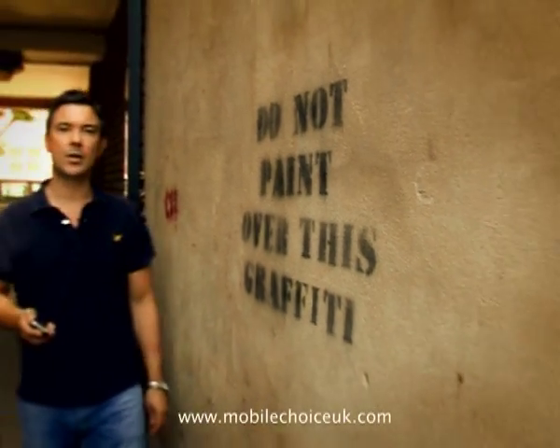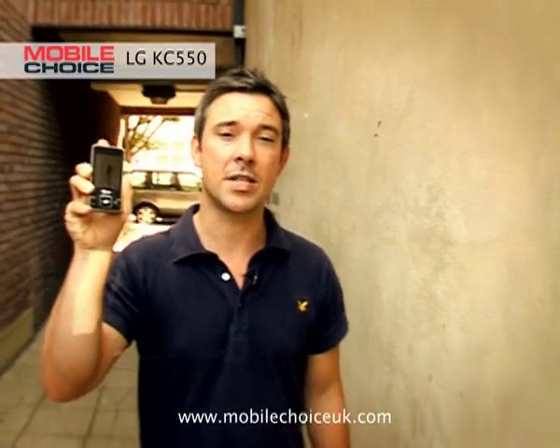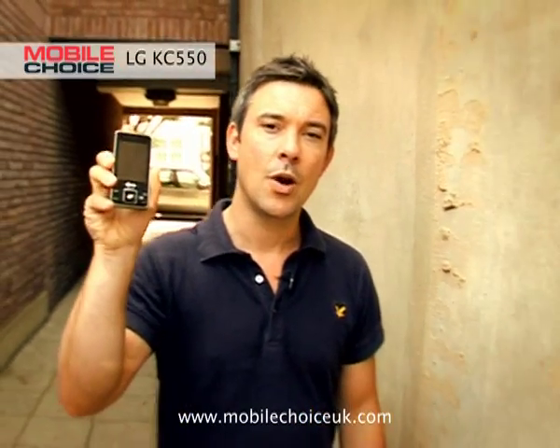My name's Hugh Morgan, editor of Mobile Choice, bringing you nifty tricks for the LG KC550. Who says that camera phones have to be expensive? This is an affordable prepay model with a 5 megapixel camera and a motion sensor for great gameplay.